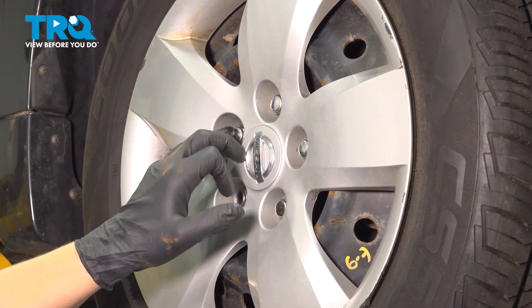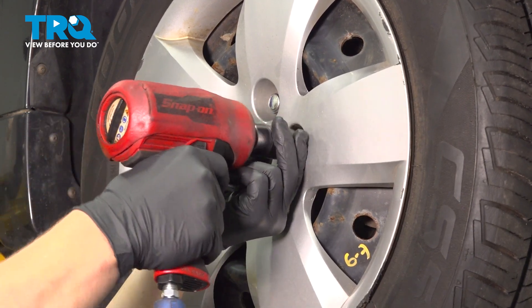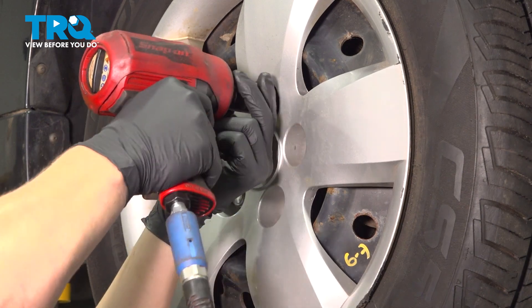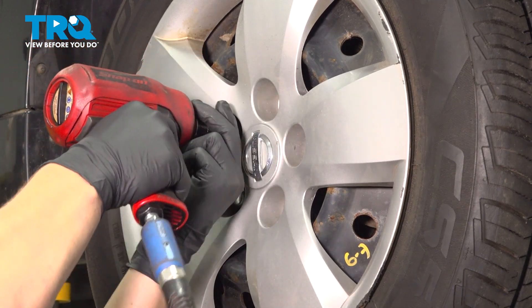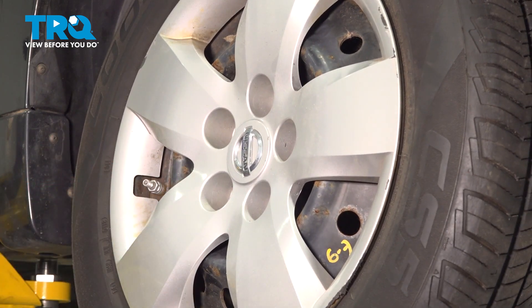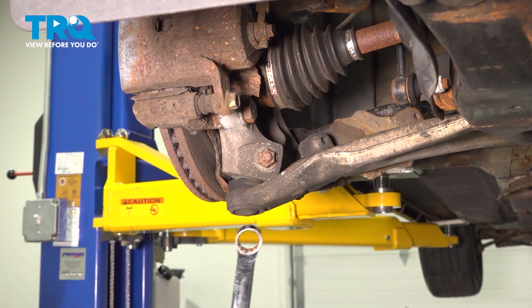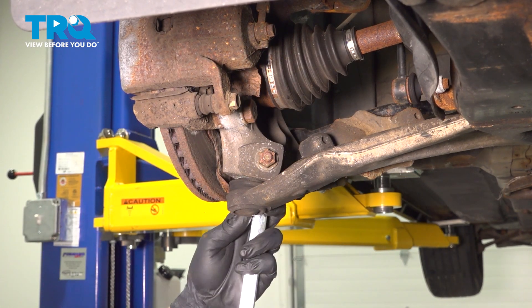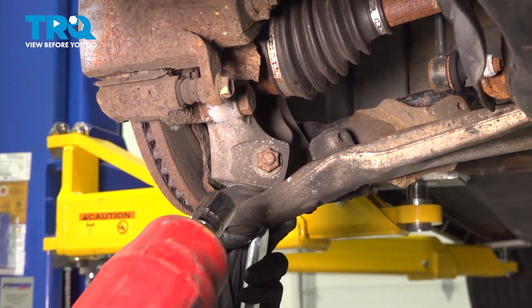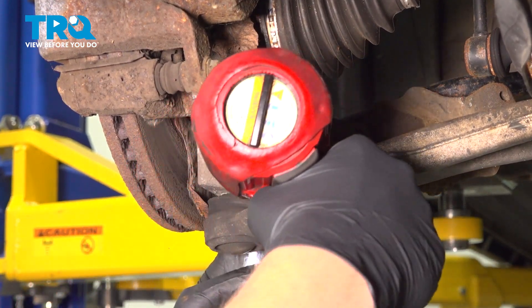Remove your five 21 millimeter lug nuts and remove the wheel. Using an 18 millimeter wrench to hold the bolt and an 18 millimeter socket, we're going to pull the nut off of the bolt for the ball joint.